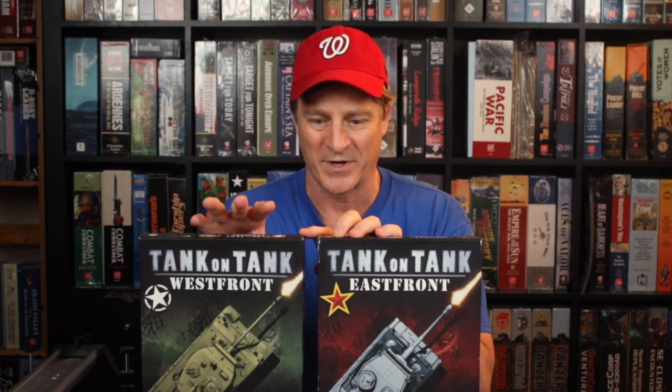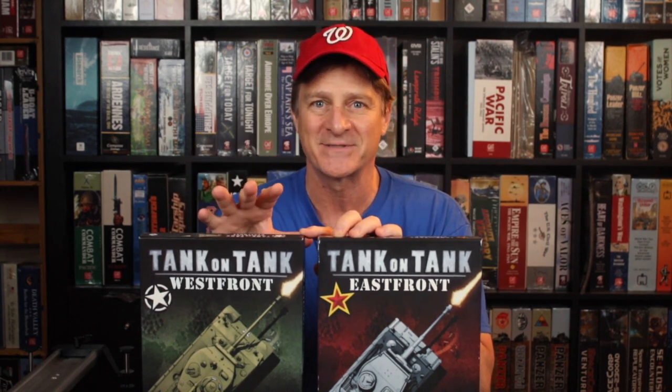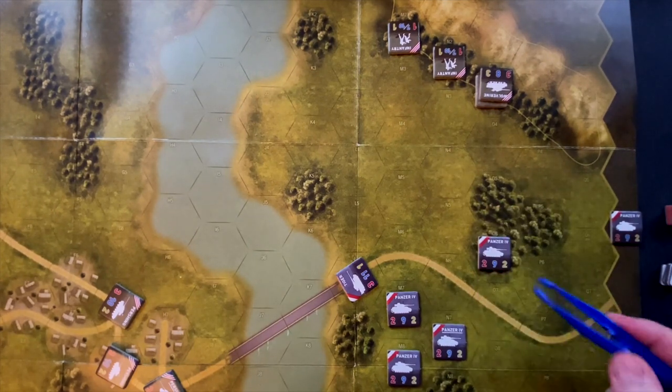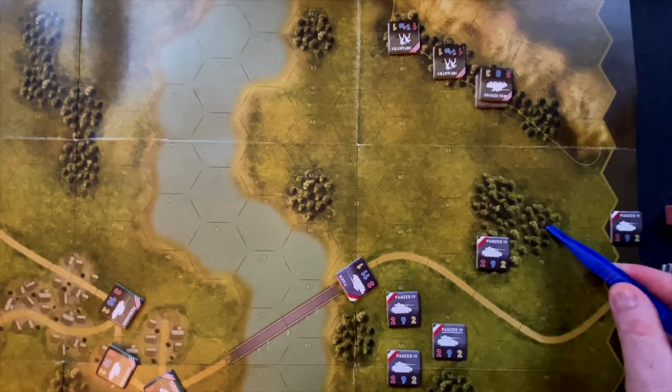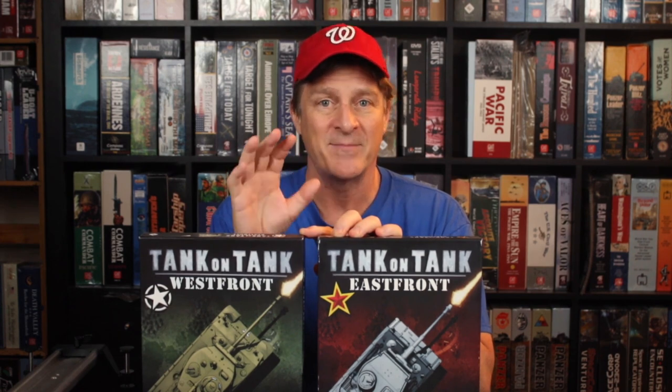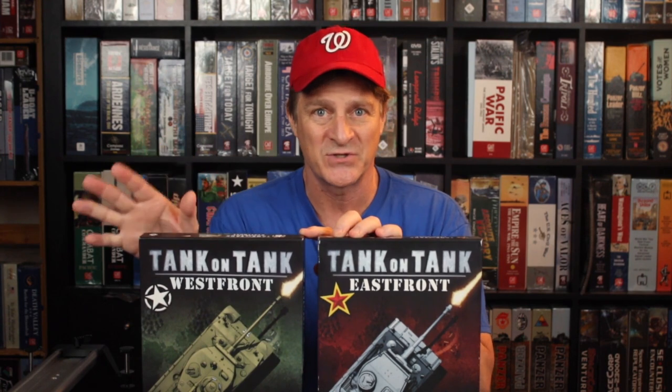How does this work as a teaching tool, as a game to introduce people to wargaming? Well, I think this is a fantastic tool for that purpose. I can see this being used with younger kids, say 10 years old and up, or perhaps even some precocious eight or nine year olds. This is a very playable, distilled tactical combat system that still leaves a lot of interesting tactical decisions and some hard thinking as you're playing through the game. I think it's hit that sweet spot in complexity and simplicity that makes it work really well as a hex-and-counter teaching tool.